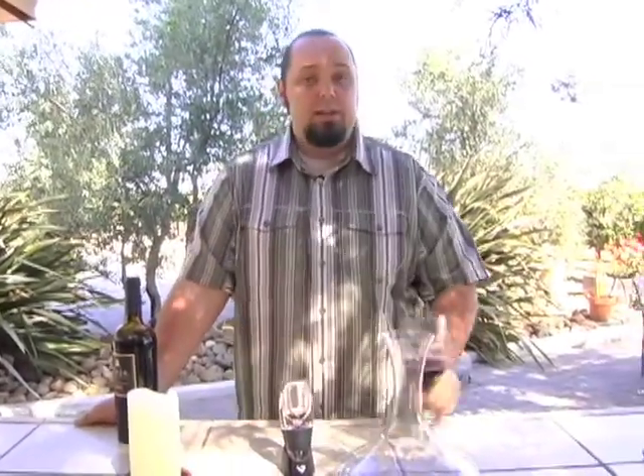Now there is a third reason why you'd want to decant. The third reason would be to separate the solids from the wine. Sediment are those solids — they form as the color pigments and the tannins in the wine bind together and then fall out as a solid. That's why when we have an older bottle of wine, it tends to be lighter in color as well as softer on the palate.